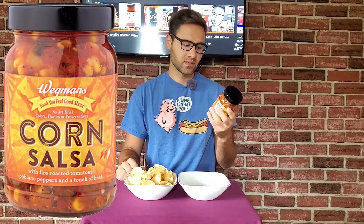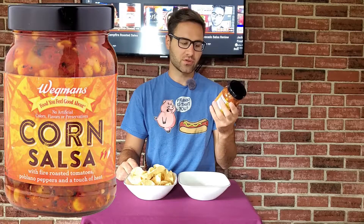What's up salsa bros! Today we have — dude, what are you doing? I'm trying to film! I had this time slot booked. Whatever, I guess I'll be back next week. Sorry about that. Anyways, today we have Wegmans corn salsa. This salsa says made with fire roasted tomatoes.